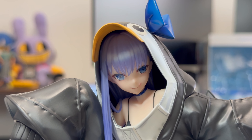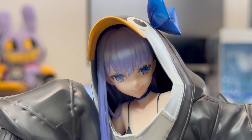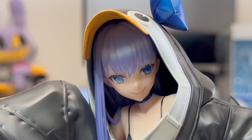And now let's talk about the face. Her face looks great. I think it's a very, very good face sculpt. The eye decals look nice. The shape of her face looks correct. It looks like Lambda.